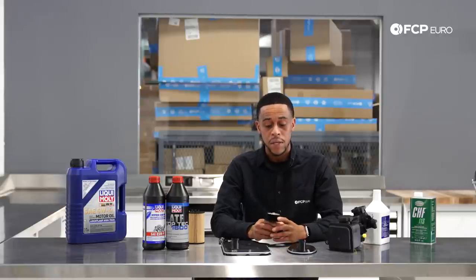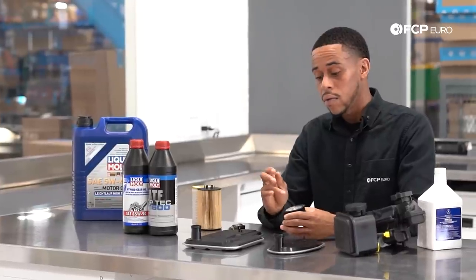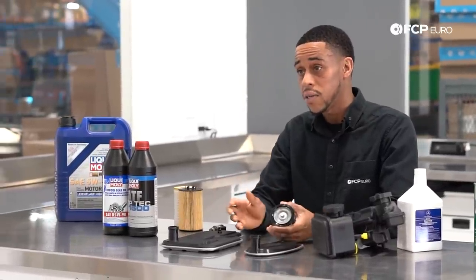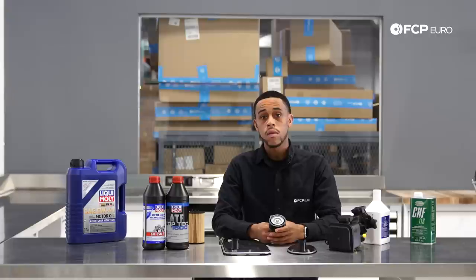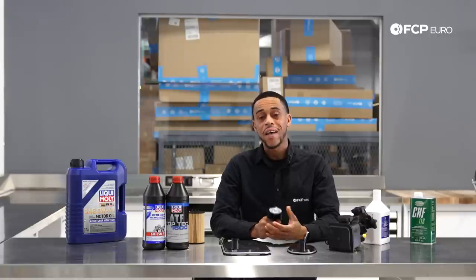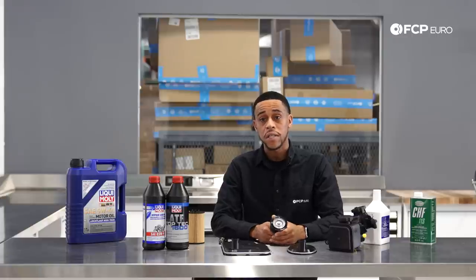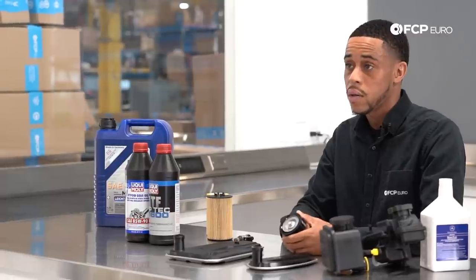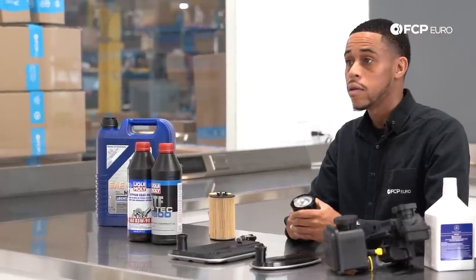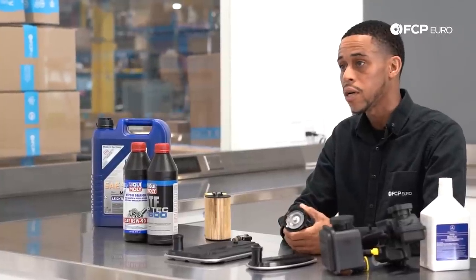What will happen is when the bearings fail, it starts to heat up, the plastic cracks and shears, and it shreds the belt, which takes out the entire system. So if you're inspecting the system and have any reason at all to change the pulley, also consider changing the belt at the same time. Typically when the pulley starts to fail, the belt starts to fray as well — but even if you're not noticing fraying, if you're replacing the pulley, definitely replace your belt as well.